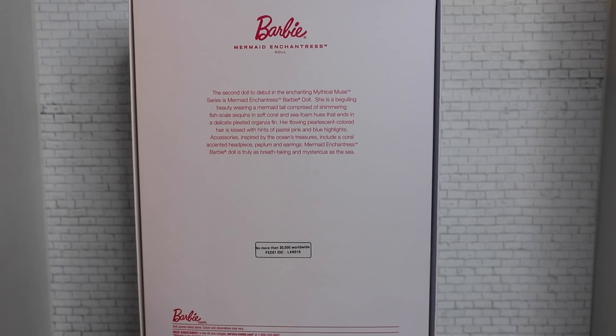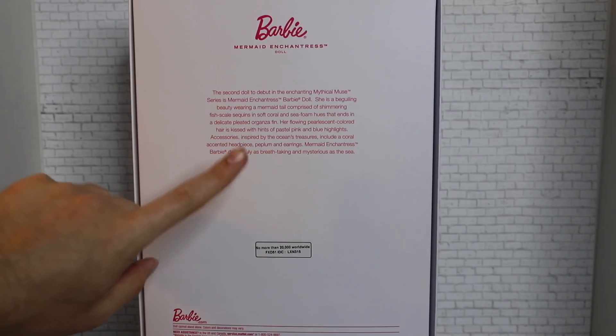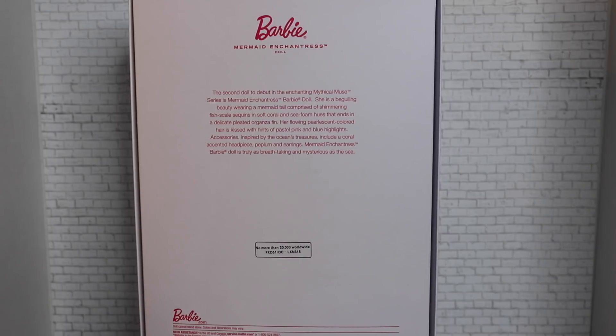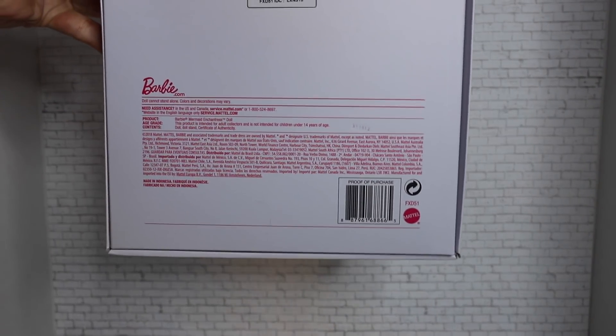On the back of the box, we have a brief little blurb about the enchanting Mythical Muse series and the Mermaid Enchantress herself — just a brief description of what to expect from the doll. It does also indicate there are no more than 20,000 worldwide. The wording is very specific — 'no more than' — so it seems like there's a cap to how many they'll produce, but maybe they base production on demand.